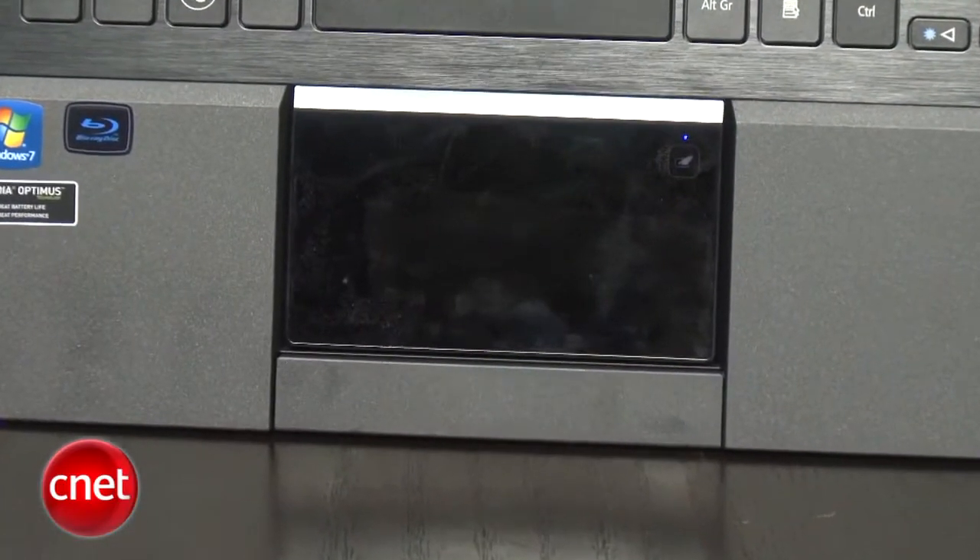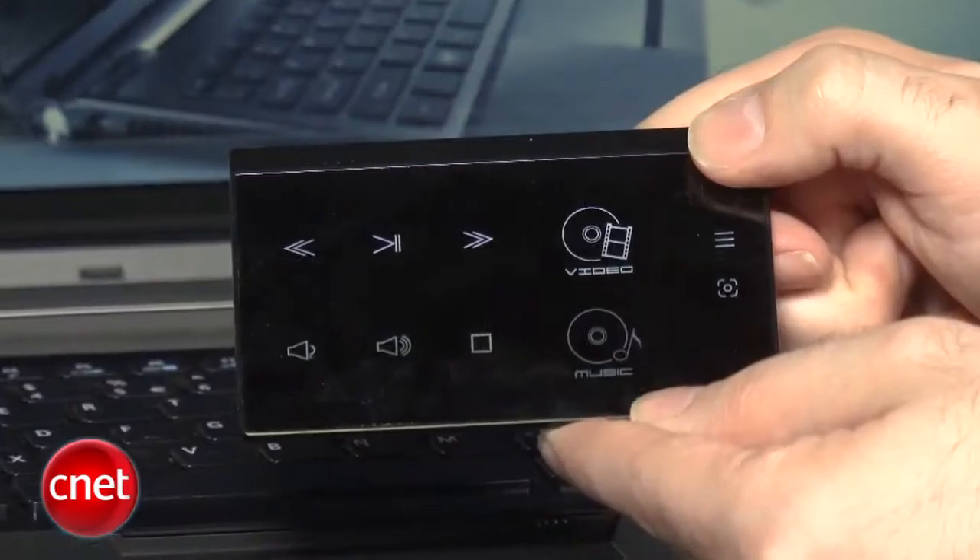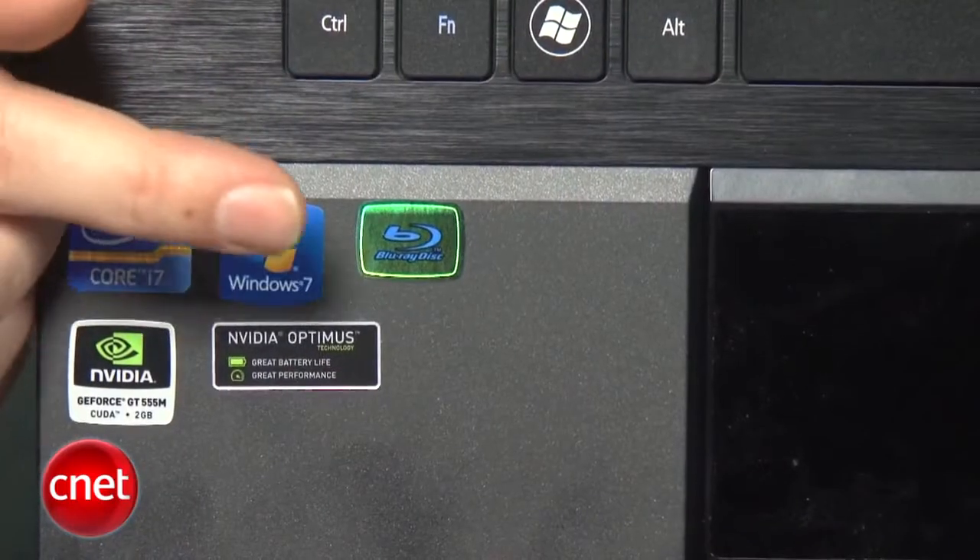While that detachable touchpad is really the main selling point and is very inventive — and we hope we see more ideas like that — we wish in this particular case it was implemented a little better as a touchpad and easier to use with software apps besides the built-in Acer ClearFi. You'd really only want to use that app if you have a bunch of Acer devices, since it shares content between them — an Acer laptop, an Acer tablet, maybe an Acer phone — and nobody really has their whole home theater ecosystem from the same company.